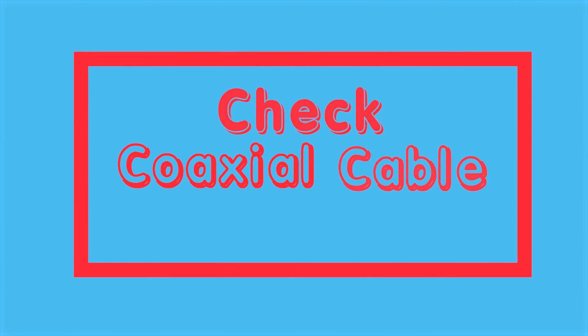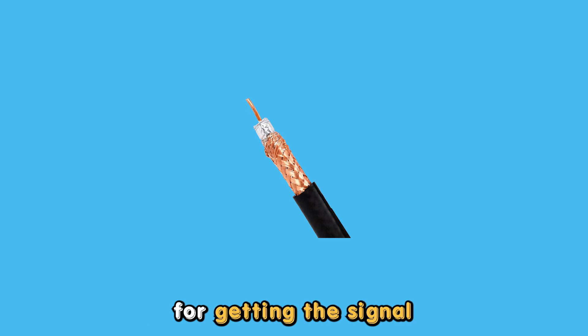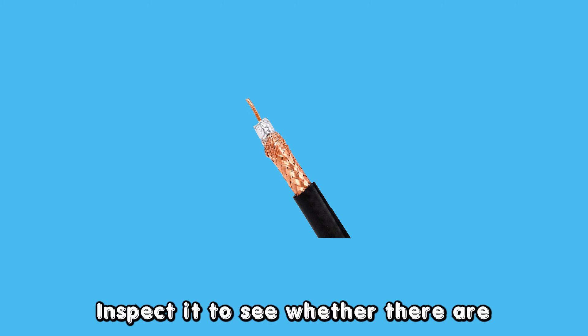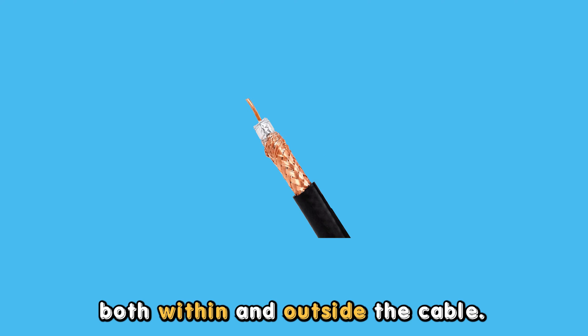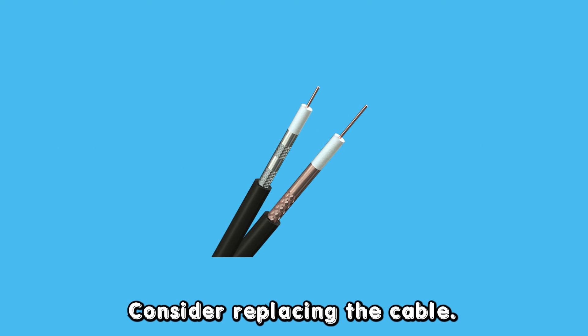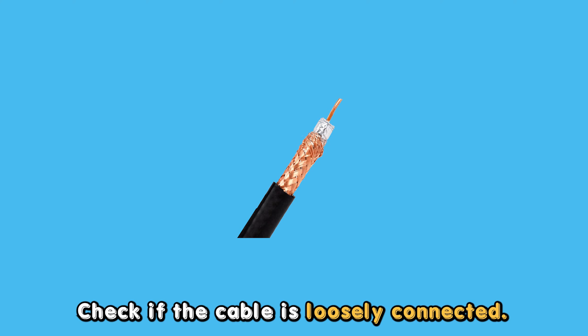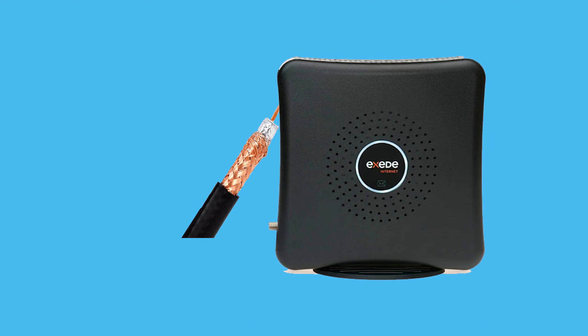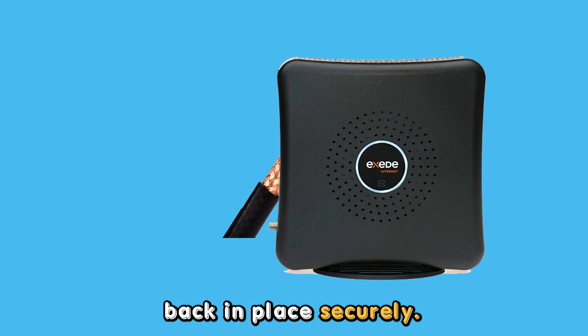Check the coaxial cable. Identify the coaxial cable responsible for getting the signal to the modem. Inspect it to see whether there are any signs of damage both within and outside the cable, such as tears. If yes, consider replacing the cable. If it is in good condition, check if the cable is loosely connected. If yes, remove it and then place it back in place securely.